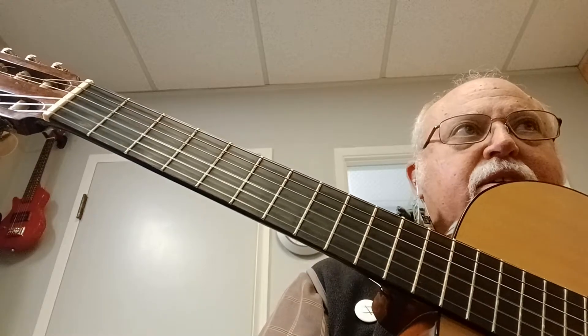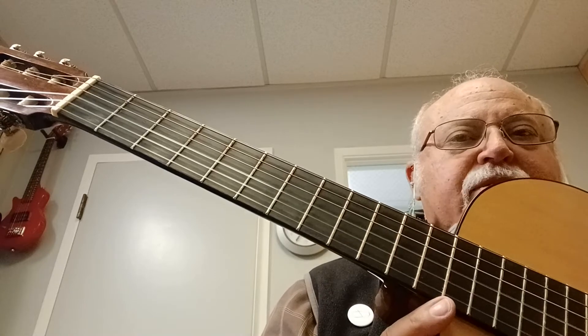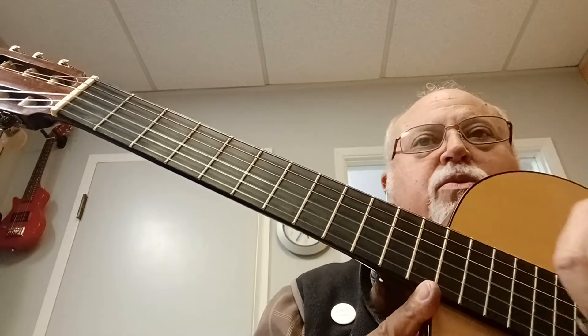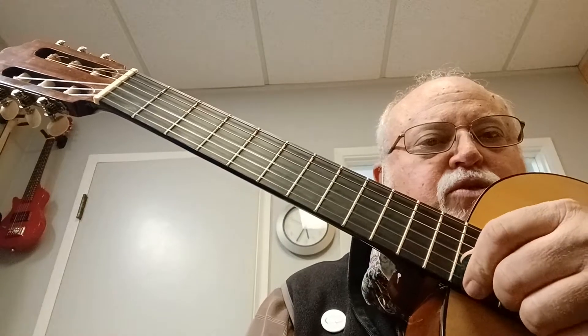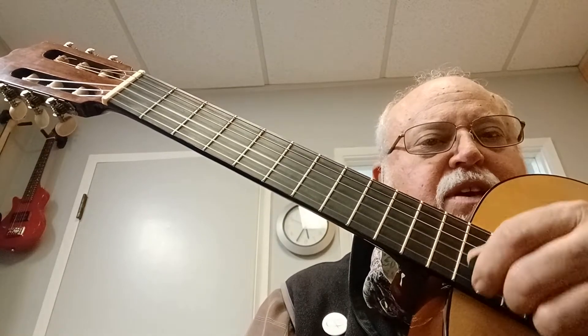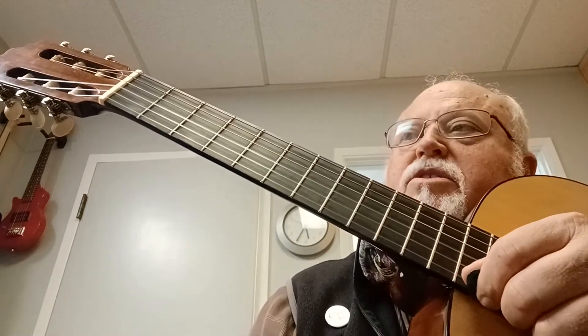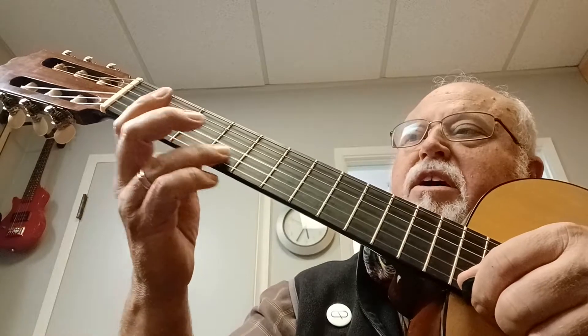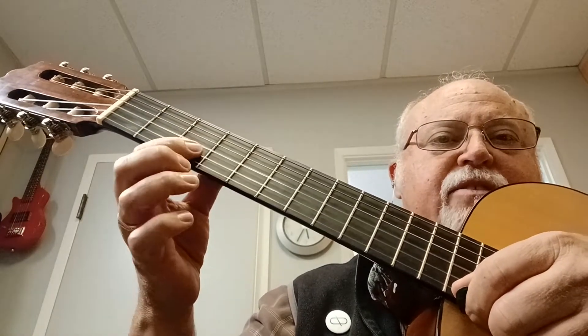Here are a couple of E minor licks that are fun and don't really require very much picking. The picking you are going to do is two upstrokes on the first and the second strings. The rest is pull-offs. We're going to pull off on the second string at the fifth fret and at the third fret.